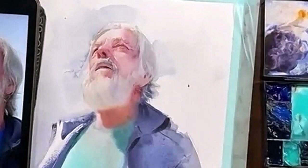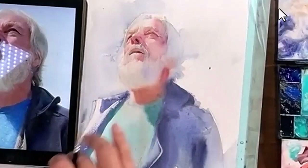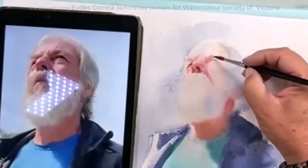When he was adding colour, he was careful about where his edges were. For fine detail, he used a Winsor & Newton Pure Sable Series 7 brush. His finger came in handy to lift back excess moisture with just a light wipe, and his fingernails were very well trained.